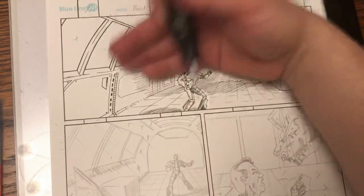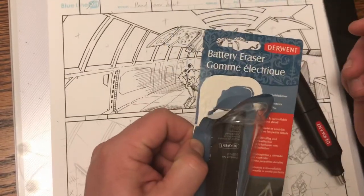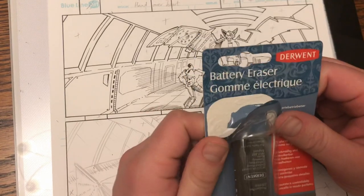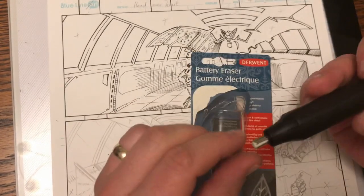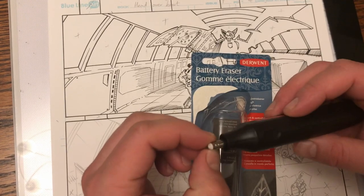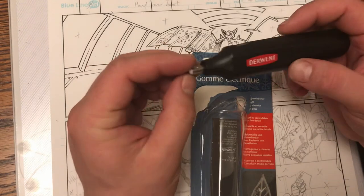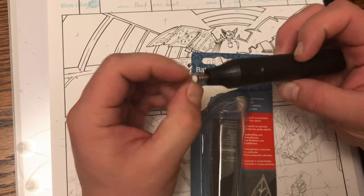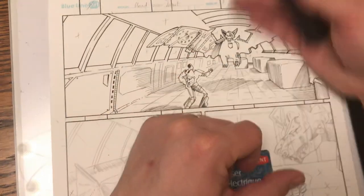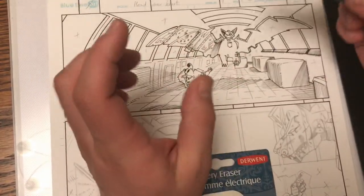I would give this product... oh blimey. So I have gone all the way through — ha! Here's the downside. I have gone all the way through that rubber, down to the metal, in just one panel. Yeah, that could be an issue.